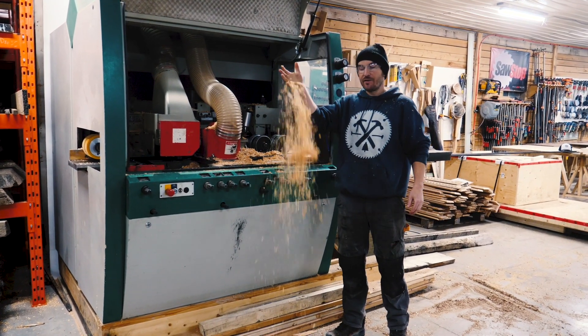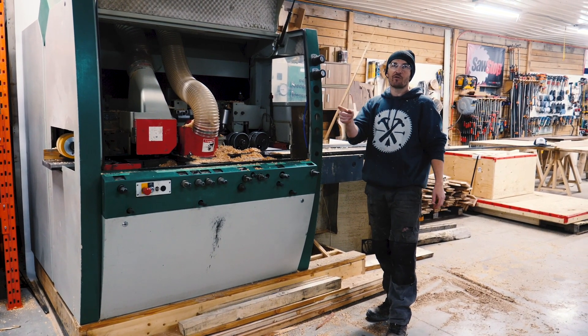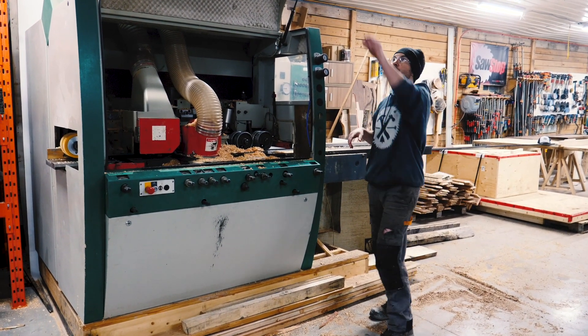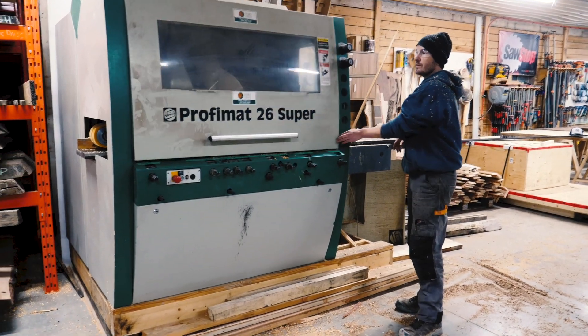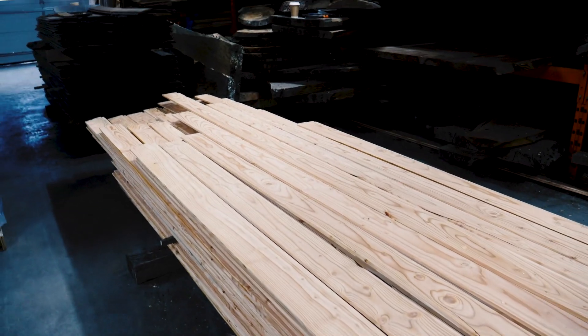It does make a lot of dust of course, but this machine is awesome. Rough lumber in, full shiplap siding coming out the other end. We're loving the Procomat 26 Super. Look at the beautiful grain.